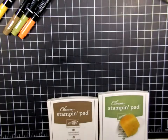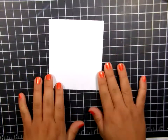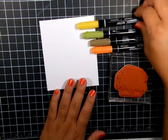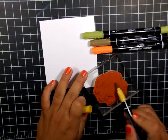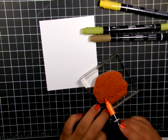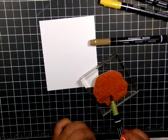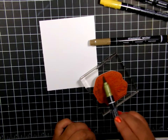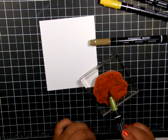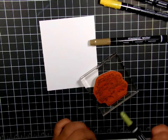Let's get started with our basic stamping. We're going to begin with the tree image from Lovely as a Tree and we're going to use all four colors. This is Crushed Curry and I'm just randomly coloring on the leaves of the tree. This is Only Orange, Old Olive, and then the brown is Soft Suede. I'm just coloring in the image randomly and making sure all the leaves are covered so that I get the full image of the tree.